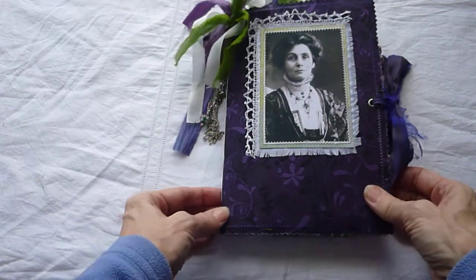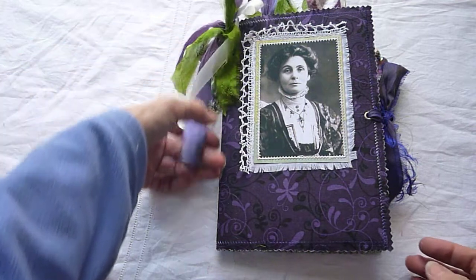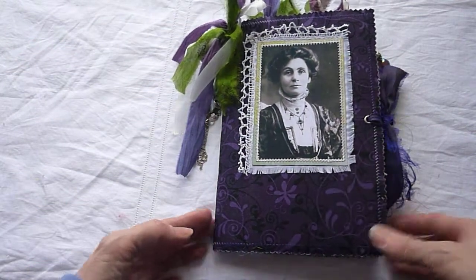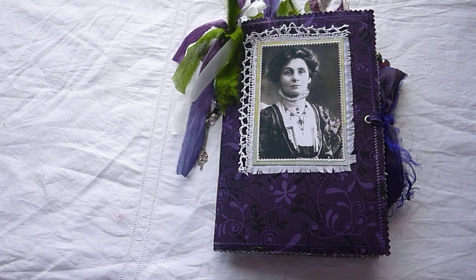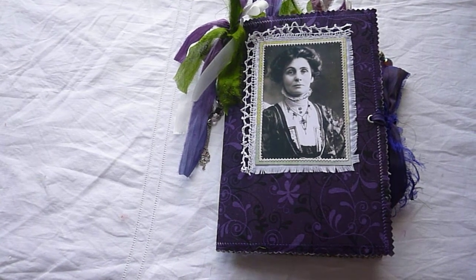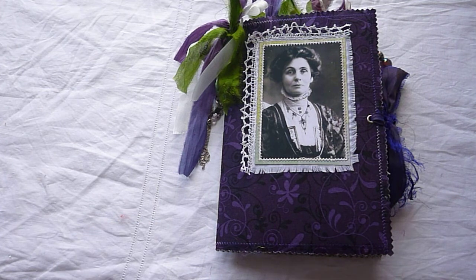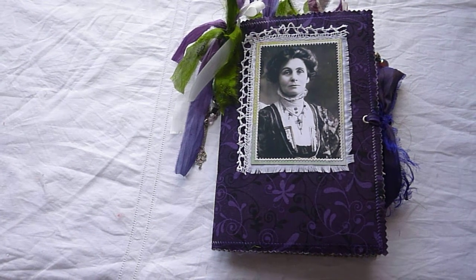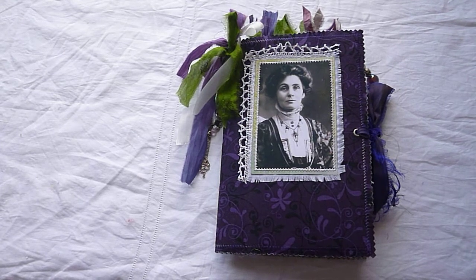Hi everyone, it's Jackie here with a journal, a single signature softcover journal that I've made. This one is not going to be for sale — it's a present for a friend's birthday at the beginning of March. I made it about a month ago and I've wanted to upload it because it's very much based on a Nicholas Booksmith journal, as the others have been that I've made and you've probably seen.